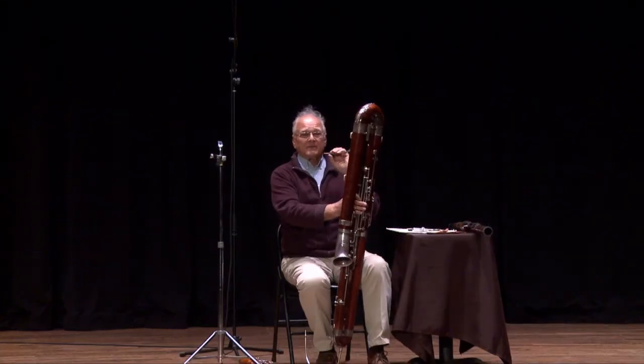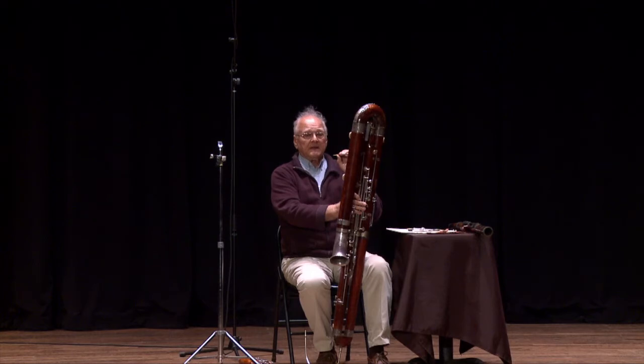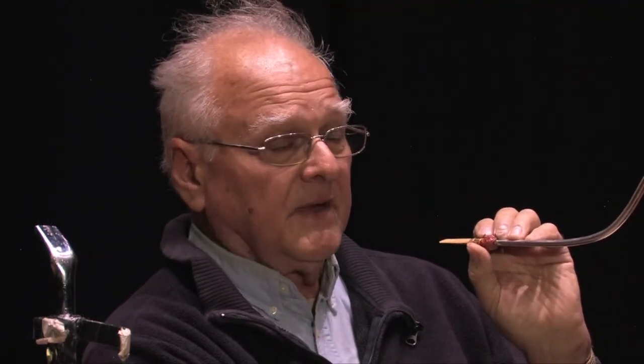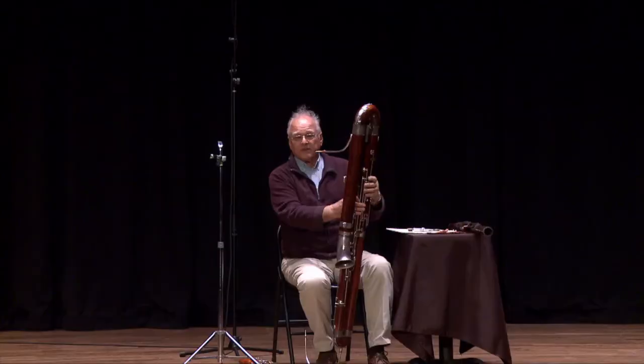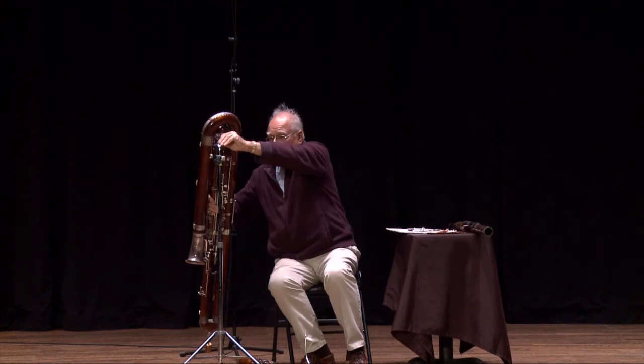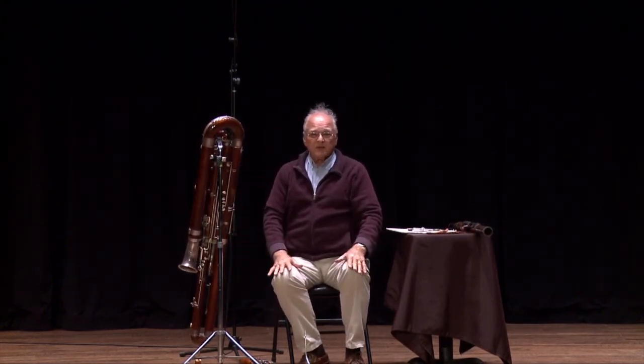It's a fun instrument to play and it has a unique quality. When it's played, if you don't hear it, you'll feel it through the floor. It's a wonderful instrument to be associated with, and I've been very fortunate to be able to play both instruments. So that's the bassoon and the contrabassoon, and I'm happy to have made this presentation to you. I hope I'll see you at Symphony.